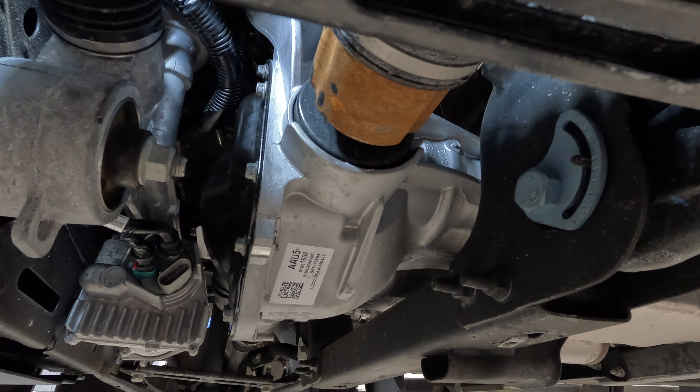Once tight, reconnect the power steering harness and the harness that goes on the front differential.